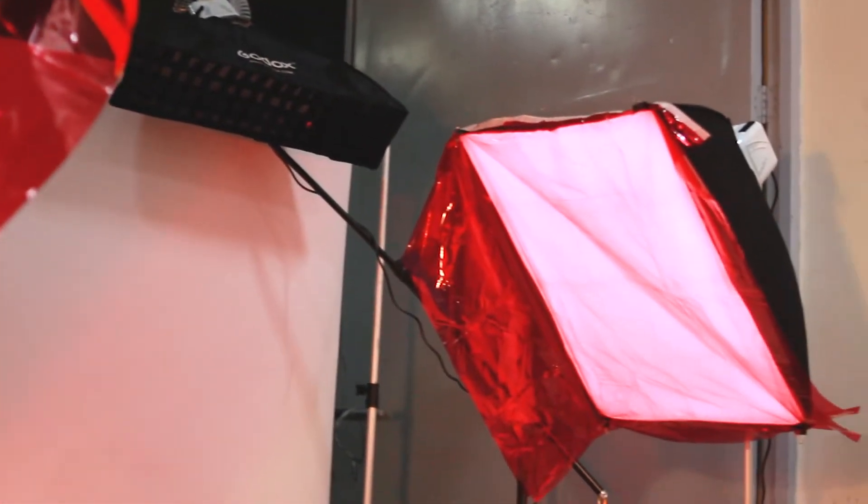Typically I would have two kickers behind me, and that creates some very nice highlights on each side of the subject. Today we're adding some color to the mix — instead of the usual kickers, we have some color, and this will create some colored highlights on the side of the subject. Apart from the colored kickers, we have our main light and our fill light. Right above the talent we have a gridded octagonal softbox, and a fill light right behind me.